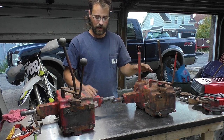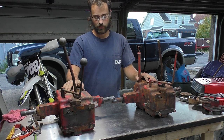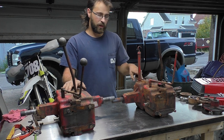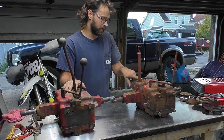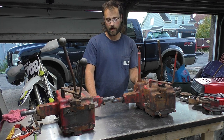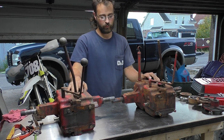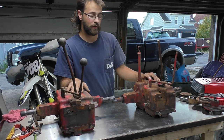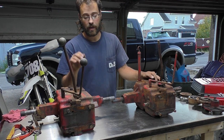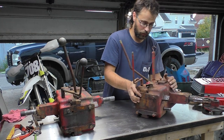Today we're going to do a disassembly, locking, and reassembly video on these two wheel horse transaxles. This one came out of a wheel horse raider — it's a uni-drive, part number 298-818-5. I'm not entirely sure what the other one came out of, but both are three-speeds with a high and low, and they're both out of wheel horses.